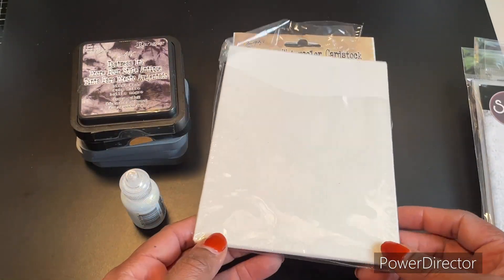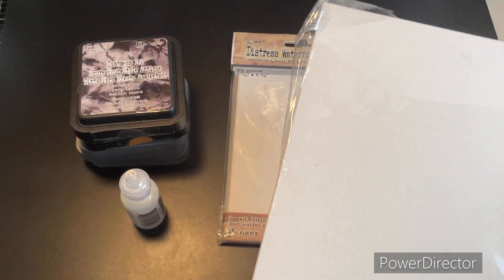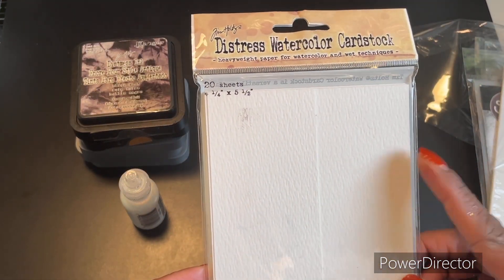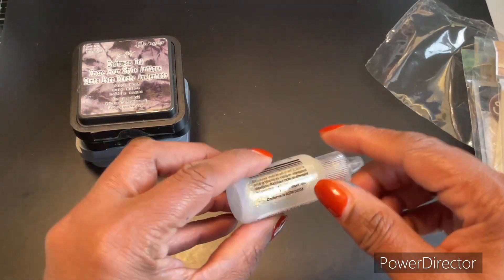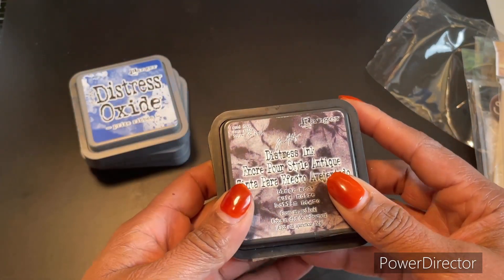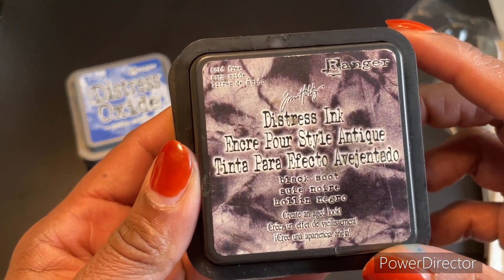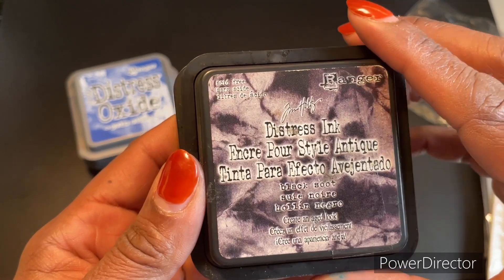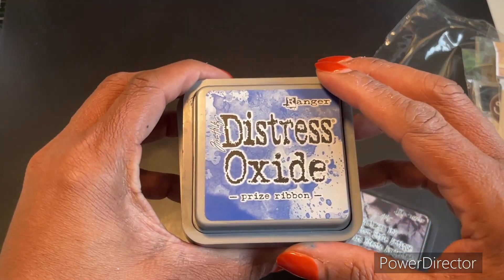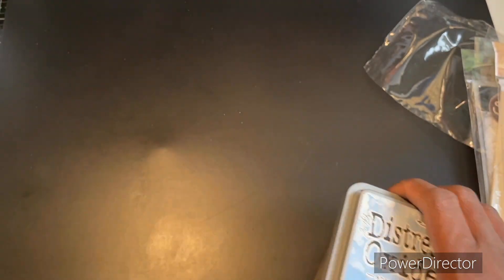I pulled out a canvas — this is by Crafter's Choice, I got it at the Dollar Tree, there are two in a package. I used this distress watercolor cardstock also by Tim Holtz. I pulled out my Diamond Stickles, and for my inks I used distress ink in Black Soot as well as Vintage Photo, and in my oxides I used Prize Ribbon, Stormy Sky, and Lost Shadow.